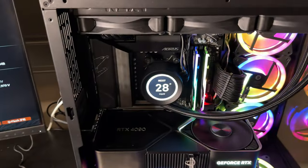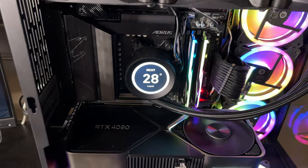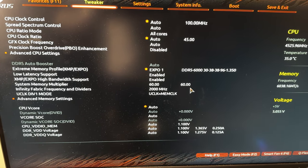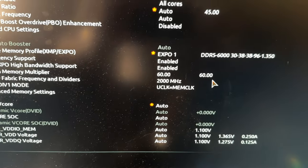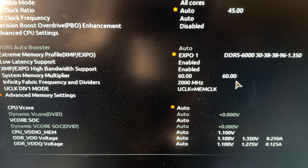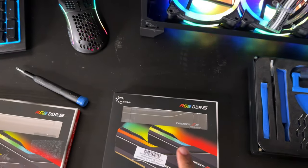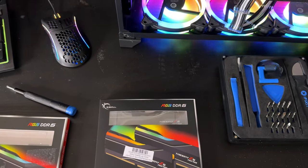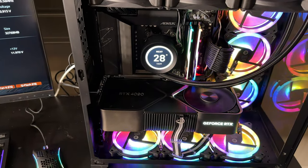We're going to populate all four sticks in the Gigabyte X670 Elite AX motherboard and see if it takes. I have it on auto EXPO — the only thing I changed was setting the UCLK to equal the MCLK, infinity fabric set at 2000, and the system memory multiplier set at 60. I'm going to pop this in without changing anything to see if we boot and can get 64 gigabytes of DDR5 at 6000 — that's the goal.